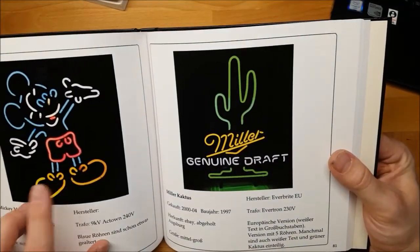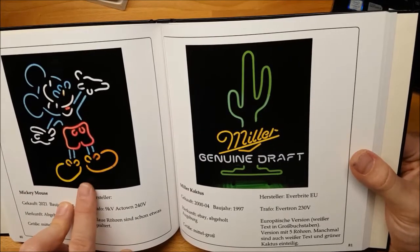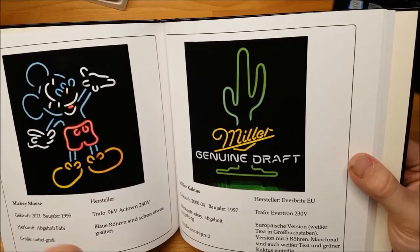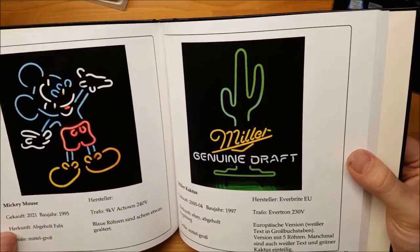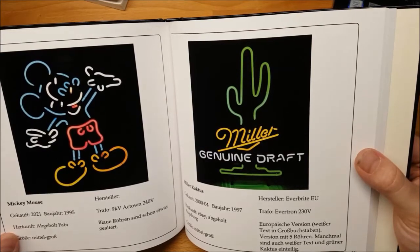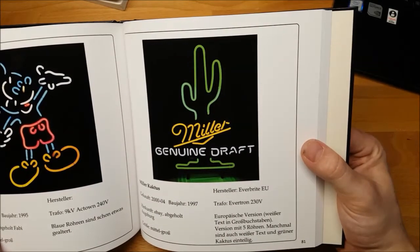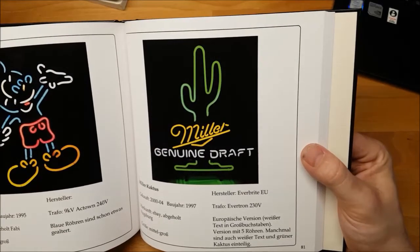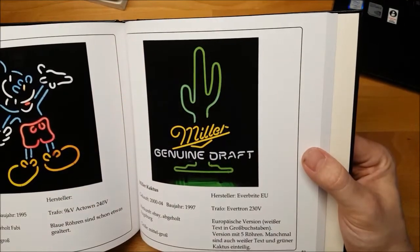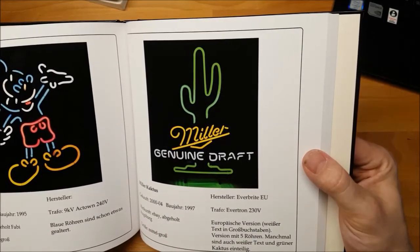There's not much to say about these — I introduced that one in my previous video about my neon road trip. I'm still looking for a company that made all these like Route 66, billiards with the hand and the pool cue. There must have been a company because they all look the same — they all have Egg Town transformers — but I haven't found out, and they're all made in the 90s. That one is a Miller cactus for the European market. As I told in my previous video about the Miller guitar repair, the European signs have capital letters in 'Genuine Draft' and the overall sign is a bit smaller than the US version. Made in '97, Evertron transformer, made and distributed by Everbright Ireland.